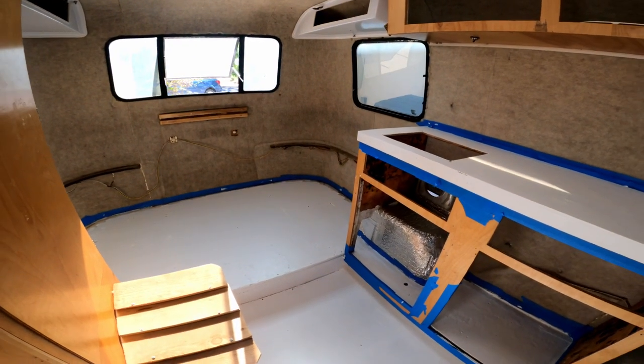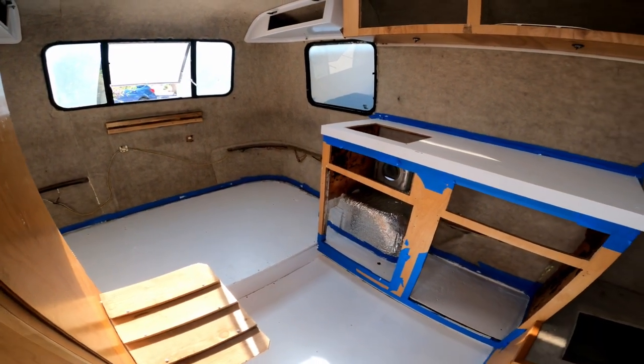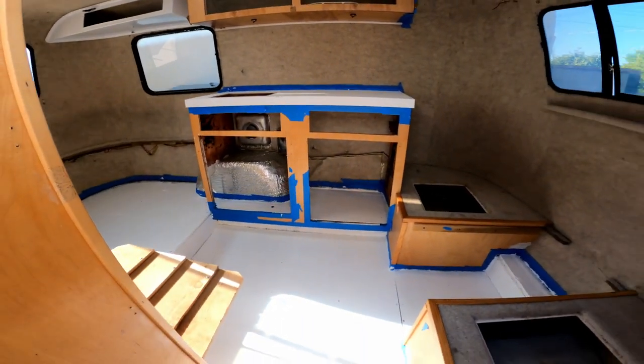I think it looks pretty good. This is the first coat — I'll probably do a few more coats at least, and I'm pretty happy with it.